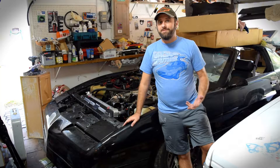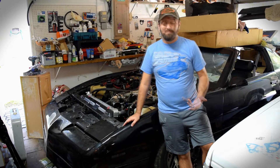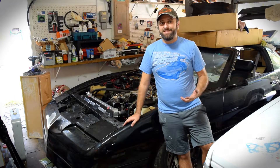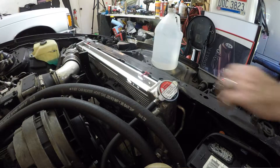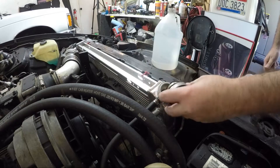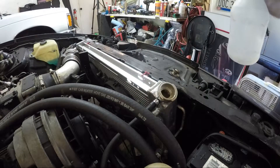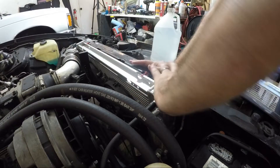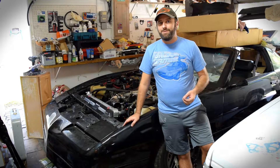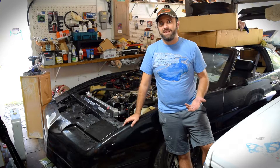If there is a puddle of green or orange coolant underneath your car, then you might be able to see right where it's coming from. If it's not immediately obvious, go ahead and make sure that the radiator is full — top that off if it needs a little bit. Just make sure that you use straight water if you do this, because you don't want to put any more antifreeze in the system if you do have a coolant leak.